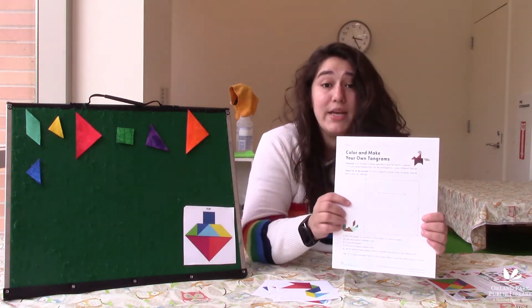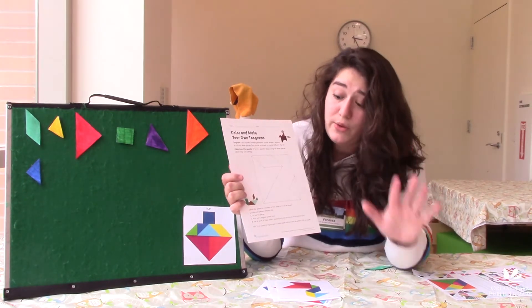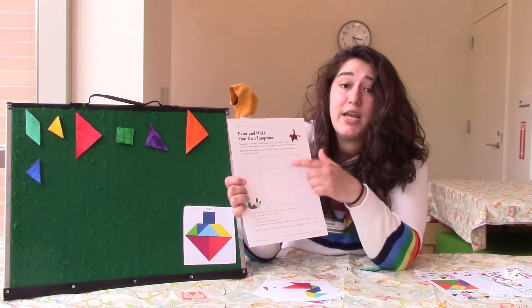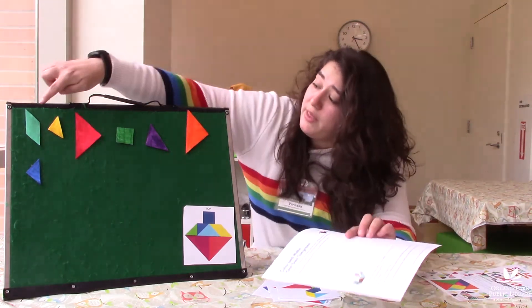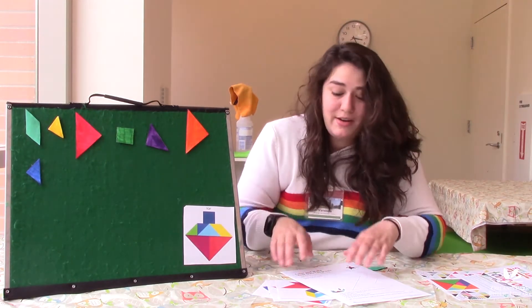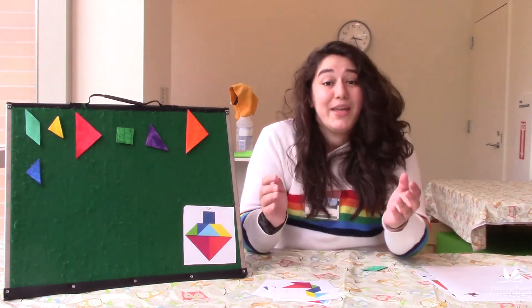Before we get started, I want you guys to pause the video if you haven't done this already — color in all your different shapes and then cut them out so that they are each individual shapes, so that way we can build stuff together. You can do that now.